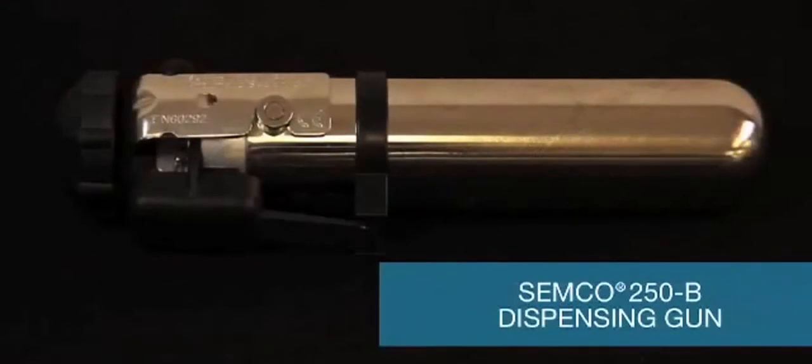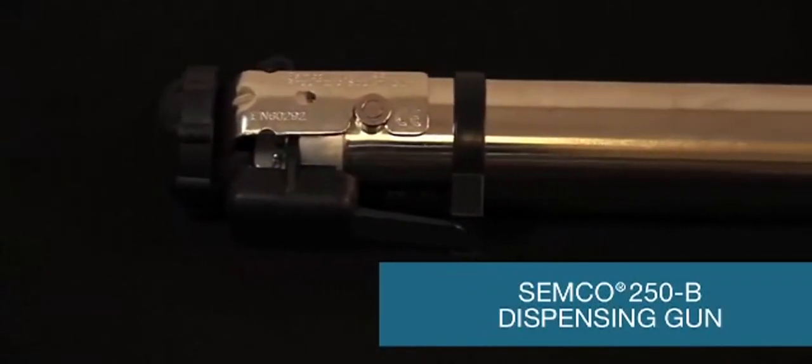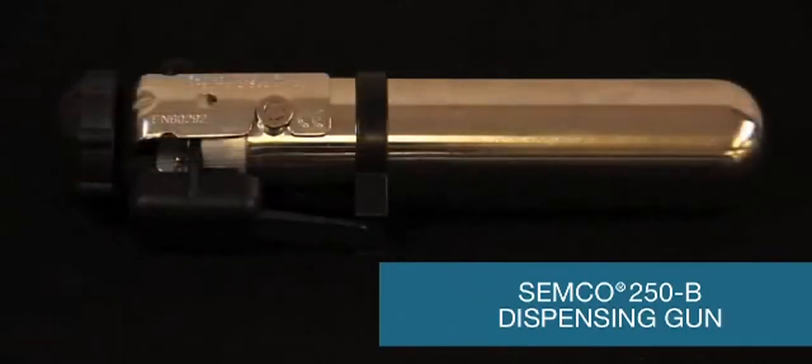The Semco Model 250B dispensing gun is handleless and pneumatic. It will accept a 1 ounce, 2.5 ounce, 6 ounce, 8 ounce, and 12 ounce Semco cartridge with the appropriate retainer.